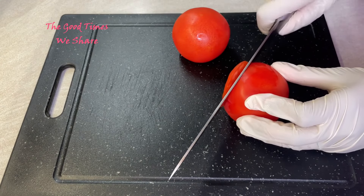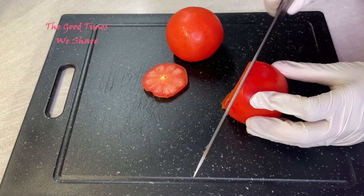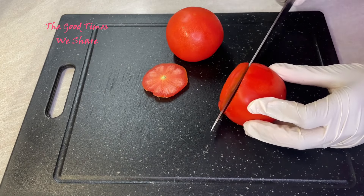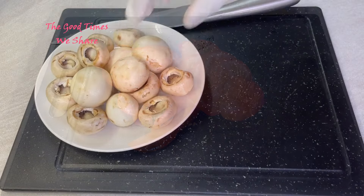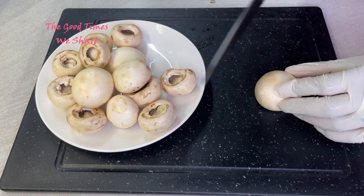The first step is we're going to prepare our vegetables. We're starting with our tomatoes, so we're just going to cut them into rings like so, setting that aside. We move on to our mushrooms.